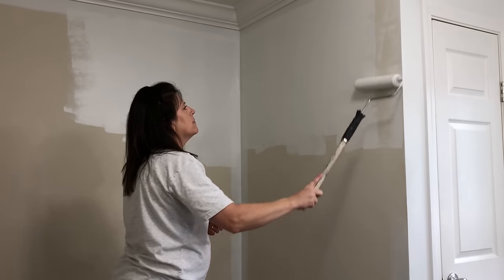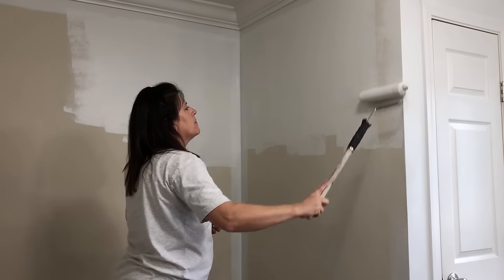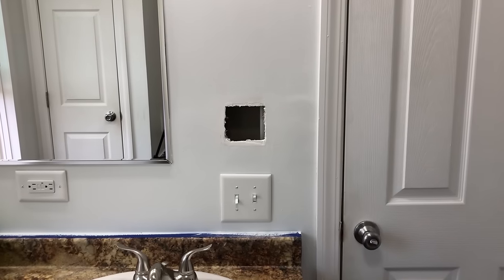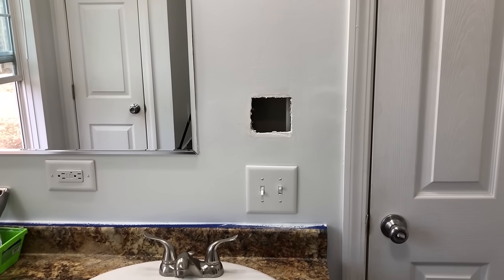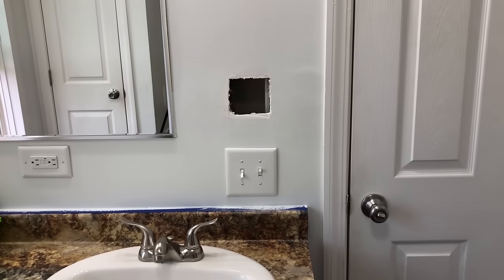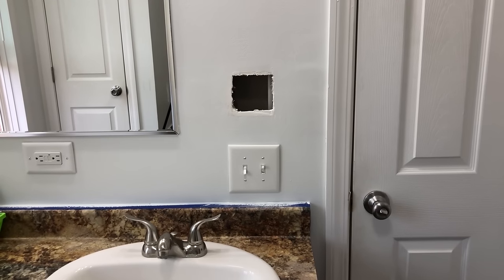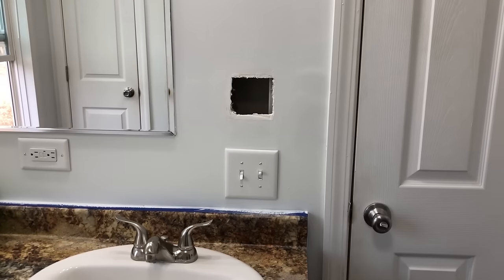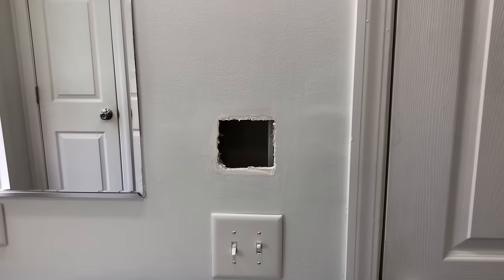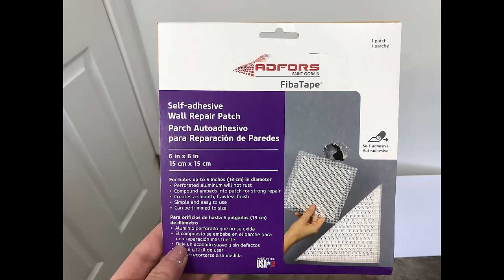I didn't want my trim to blend in with the walls. Because we're going to be replacing the mirror, my husband, who is an electrician, moved the light switch down so that we would be able to place our new mirror above that. So now I need to patch this hole, and make sure that if you're doing something like this, that you get a licensed electrician when it comes to moving electrical wires.